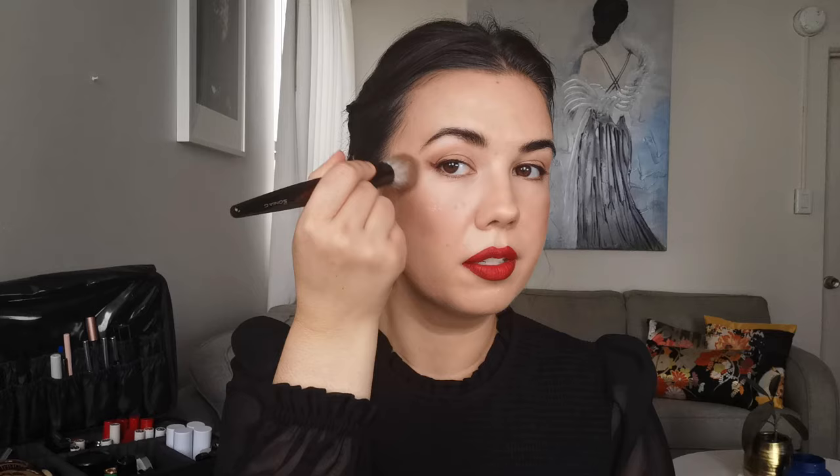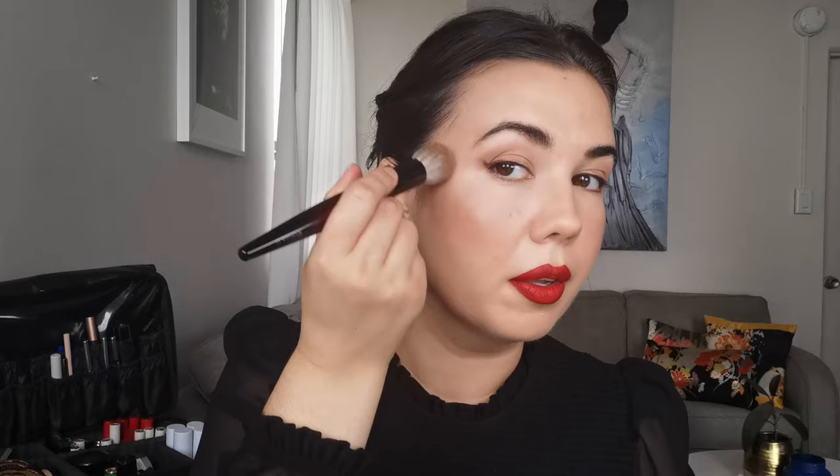I want to add a little something to the cheeks, so I'm going in with the Chanel Le Beige Sheer Healthy Glow Highlighting Fluid in the shade Sunkissed. I put a little bit on my hand and use the Sonia G Classic Face Brush to just wash it on. A little bit here too — oh yes, there we go. Love it.